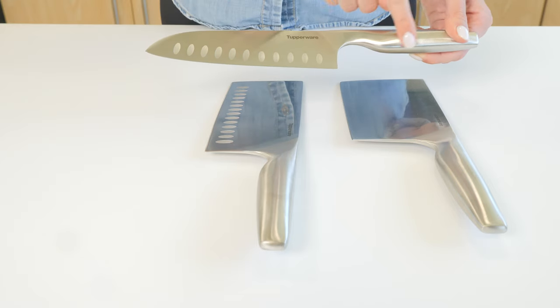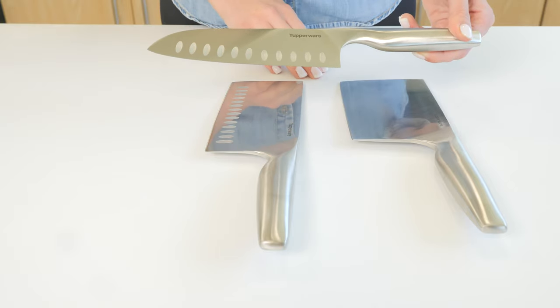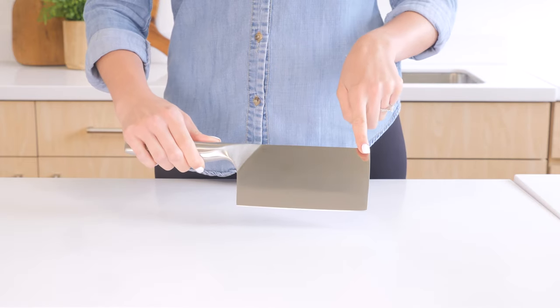The shape of the handle and weight distribution of the entire knife has been carefully designed depending on the usage. For example, the meat chopper is heavier in the blade, which brings more force when cutting through bones or a big piece of meat.